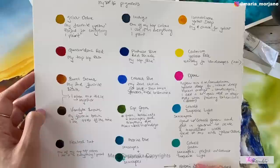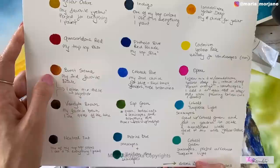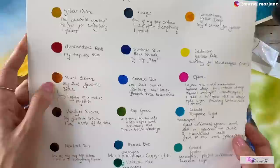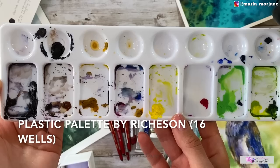These are my top 16 Holbein pigments — my most used watercolor colors: yellow ochre, quinacridone red, burnt sienna, Van Dyke brown, neutral tint, indigo, phthalo blue red shade, cobalt blue, sap green, marine blue, viridian hue, ISO yellow deep, cadmium yellow pale, opera, cobalt turquoise light, and cobalt green. There are a few more, but these are really my top 16 colors.